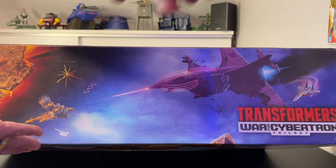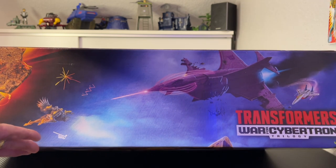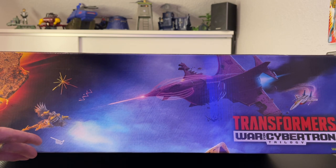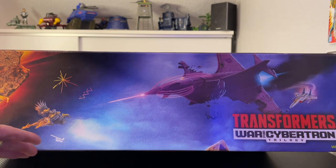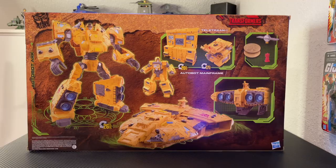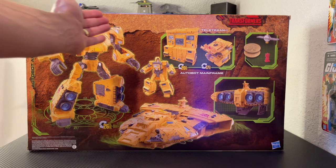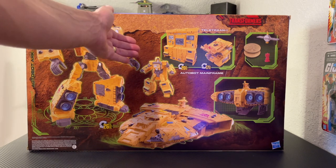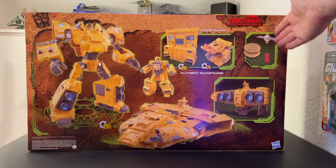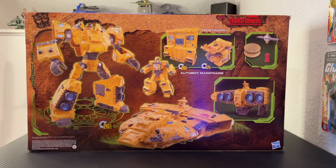On the side of the box is the amazing Transformers War for Cybertron Kingdom art featuring an array of Decepticons and Autobots — the same art that appears on smaller figure boxes, just in a much larger scale. On the top of the box you see Airazor taking flight to intercept the Nemesis, Starscream in jet mode taking off to intercept Airazor, and another Decepticon possibly hurtling to his demise. The back of the box shows the Arc in robot mode, spaceship mode, Mainframe, Teletran 1, and other included accessories.